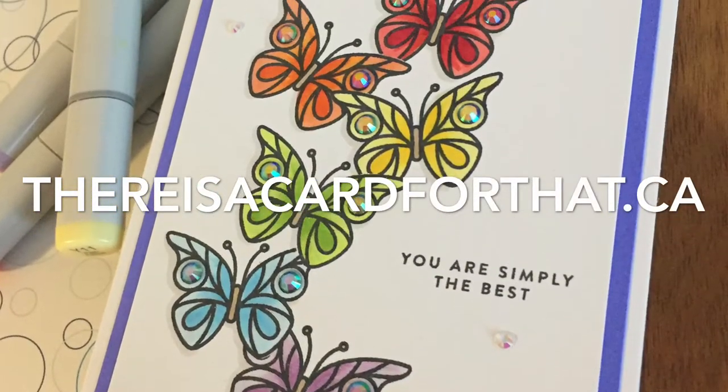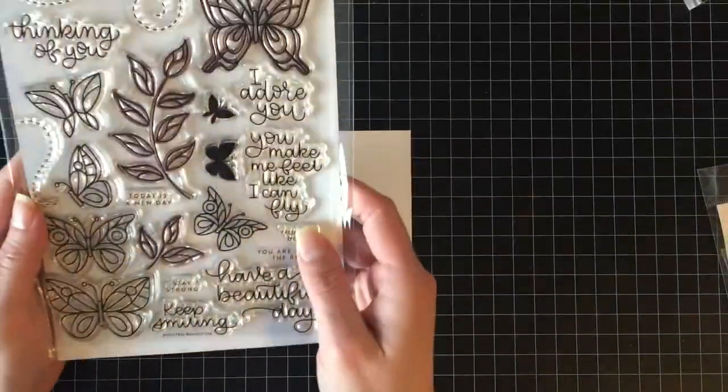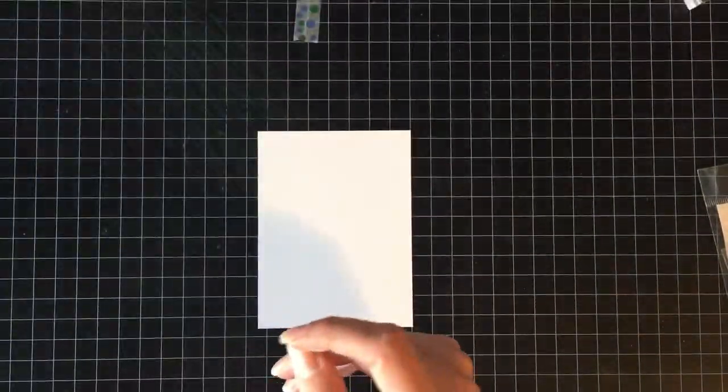Hello everyone, it's Trina here from thereisacardforthat.ca and today I'm going to be making a rainbow butterfly thank you card.